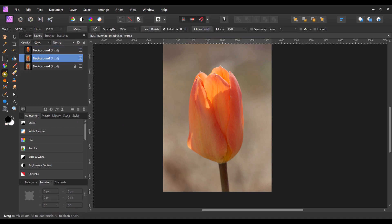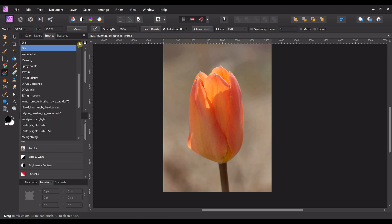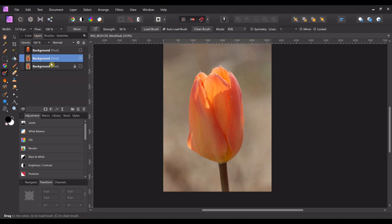Now we're going to turn off the layer we just made, come back to the background layer, and click on the paint mixer brush. I like to use the oils brushes — there are a lot of brushes you can play with in Affinity Photo. We're going to use a different one for the background, coming all the way to the bottom here and picking this one. Make it bigger, then go back to layers and make sure we're on the right layer.